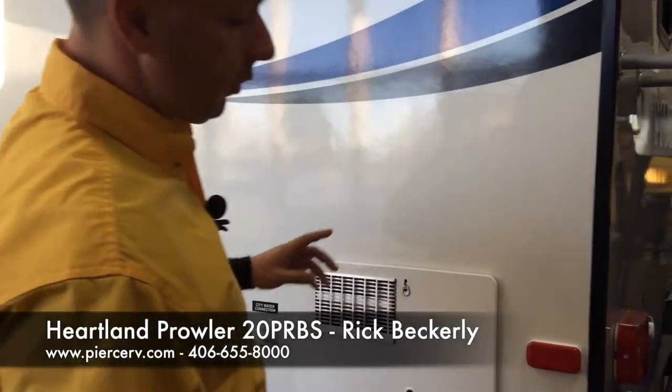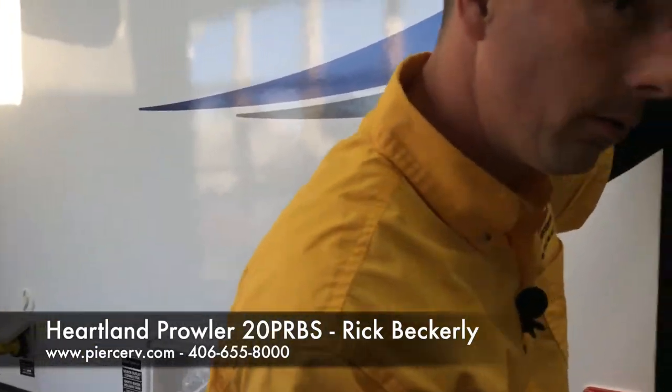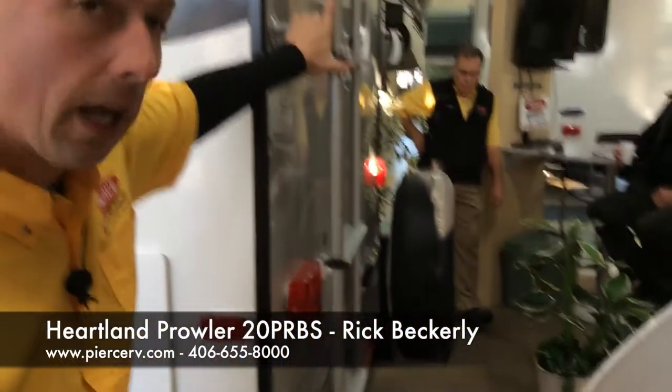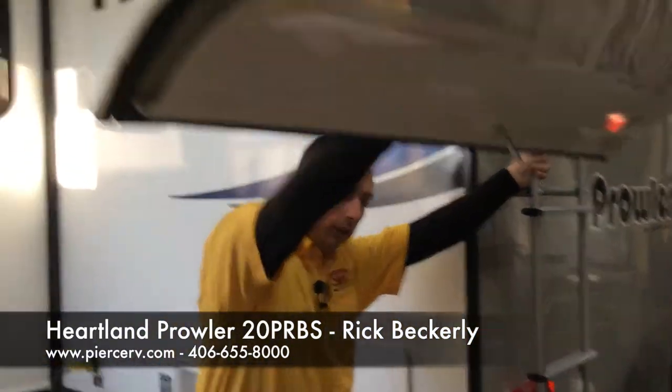The last thing on the rear of the coach: a full-size spare. Very nice to have and easy access.